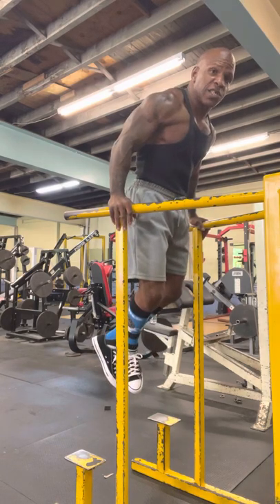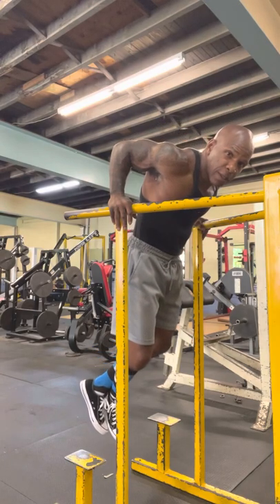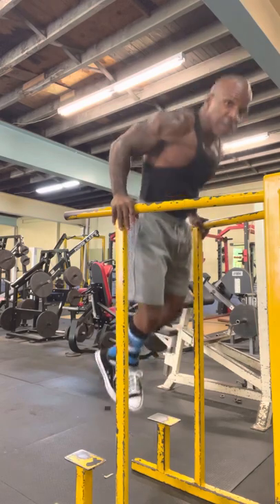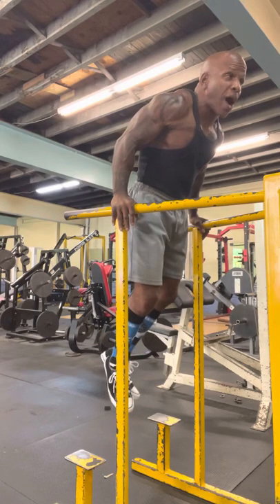Bang — up, back down. Snap, snap, snap. That's how you do a proper dip.